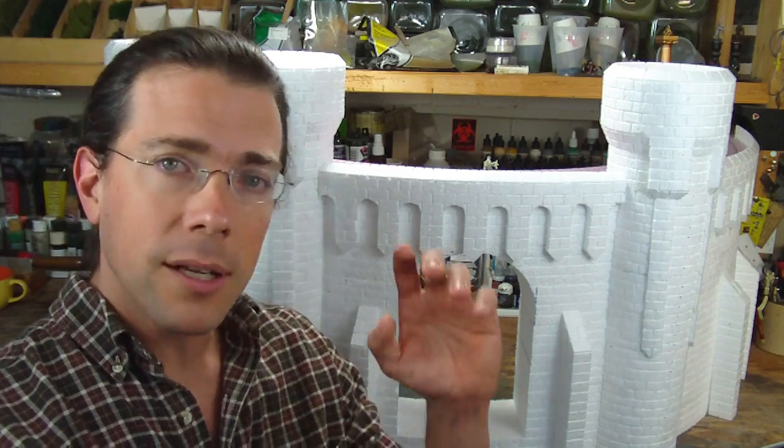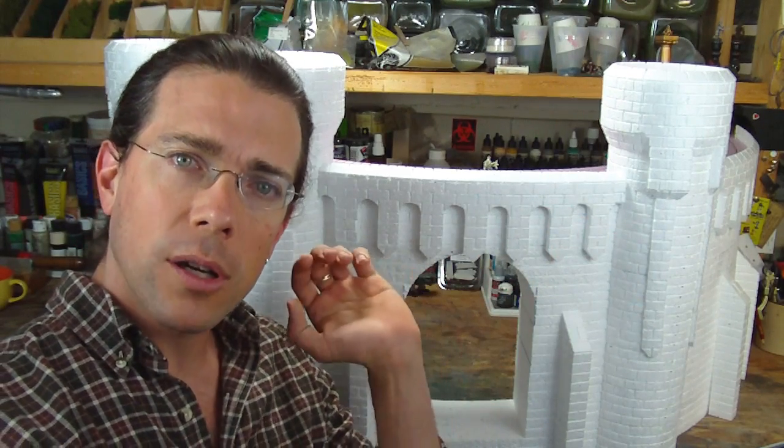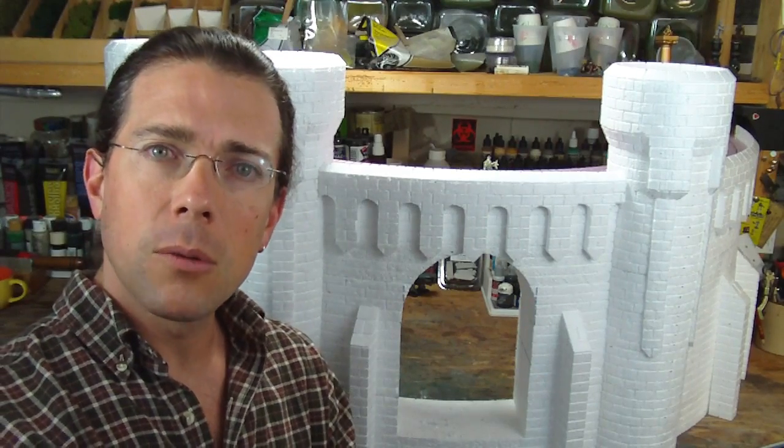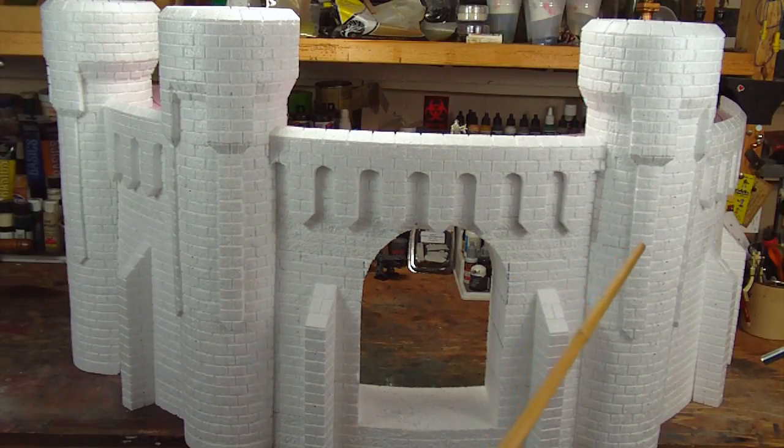Basically what I've done is some work on the towers, some work on the dressing of the top of the wall, as well as some of the buttresses. So taking a look at the castle, most of the work that I've done has really been inspired by the Sirith Ungol piece. I've been looking at that picture more and more and I've noticed a few things about it that has altered my impression of the work as I've been going forward.